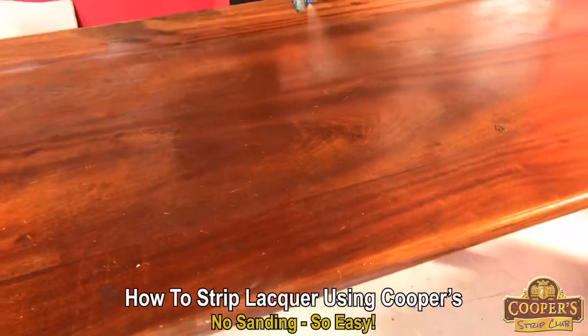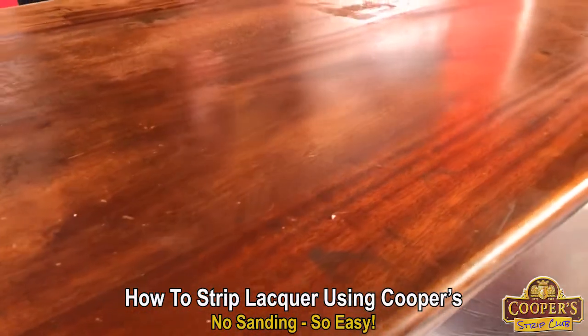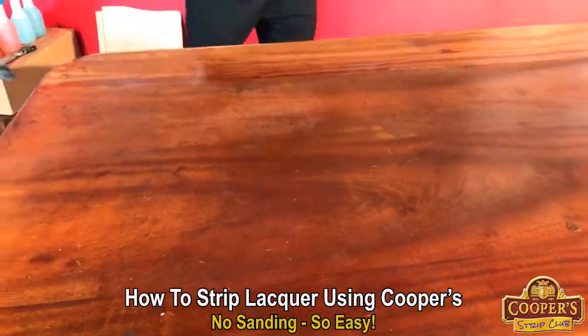Our whole system is about no sanding. The person that made this table sanded it and the sanding is still there. We want to reuse it.